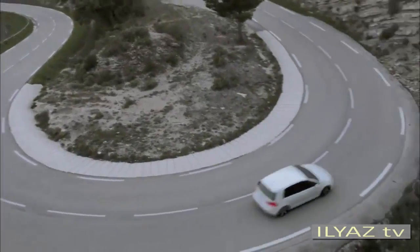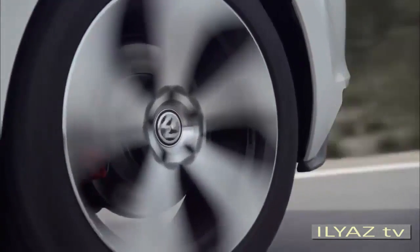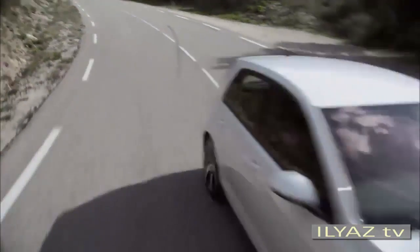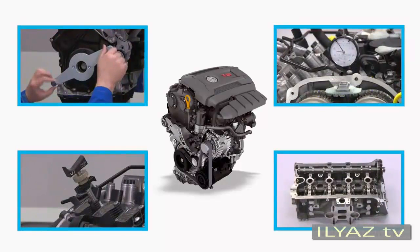It can be installed in vehicles with the modular transverse matrix concept. Soon it will show its strengths in other Volkswagen models. This Volkswagen TV training session will give you all the necessary information for repairing the 2.0L TSI engine.